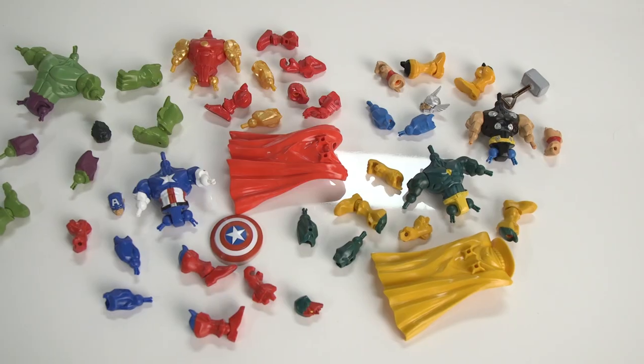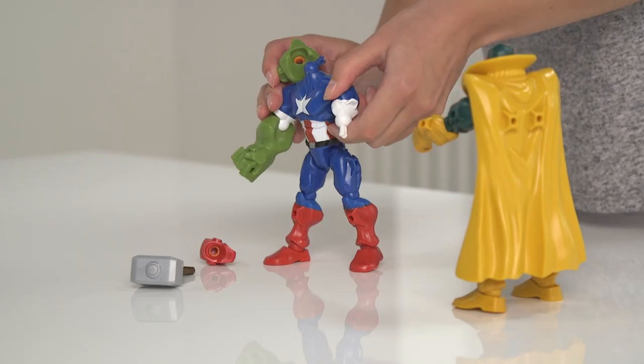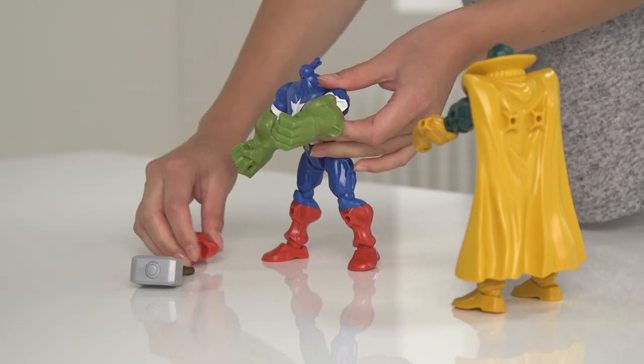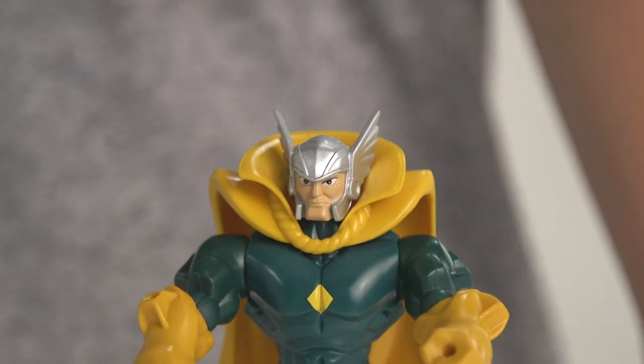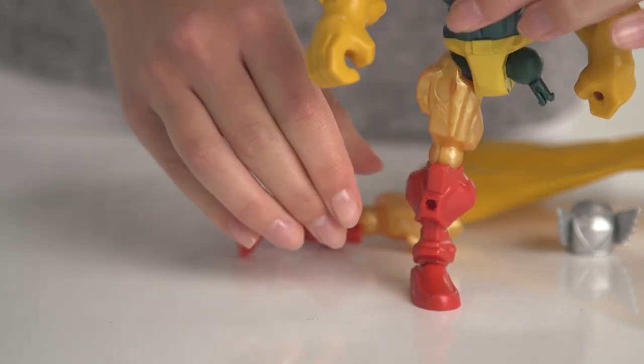You can create your ultimate superhero for an epic mashed-up adventure to fight crime and save the planet. Can Vision defeat Captain America with Hulk's arms, Iron Man's helmet and Thor's hammer? Or maybe Vision is a good guy and is helping the Avengers. He'll need Captain America's shield and Thor's helmet and Iron Man's legs for protection.